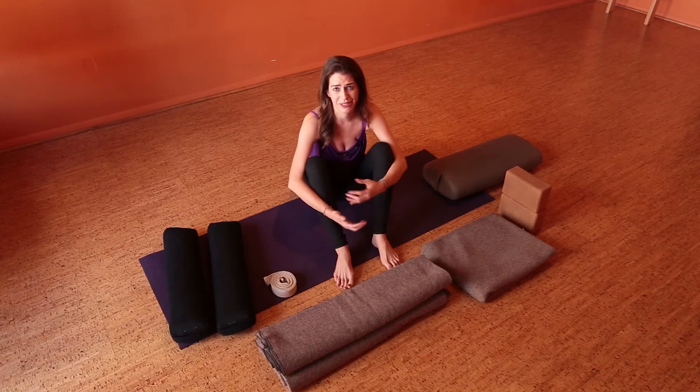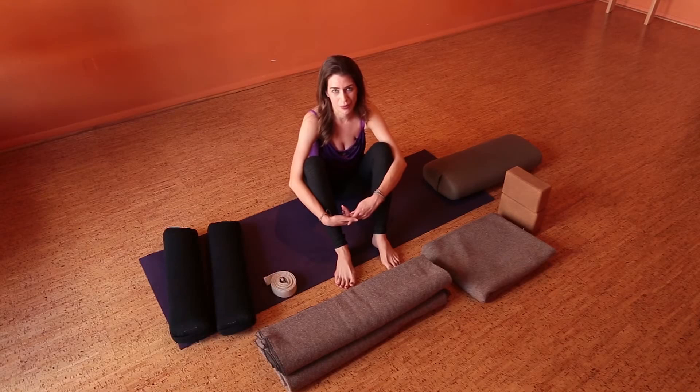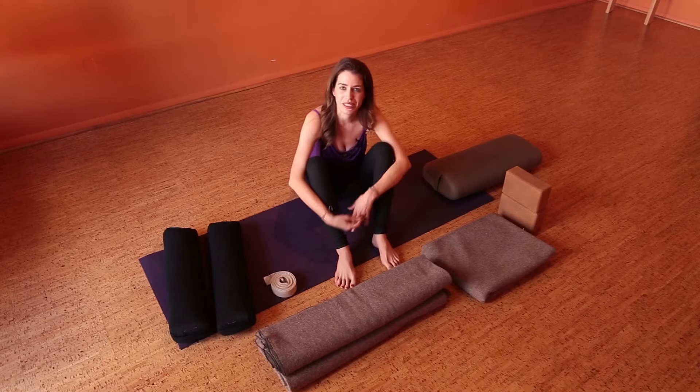If you're at a studio or you're a teacher and have access to these things, this is a great pose to do with students or in a studio space. But if you're at home and don't have access, be creative. You can use pillows, books, and blankets — anything that supports you in a similar way.